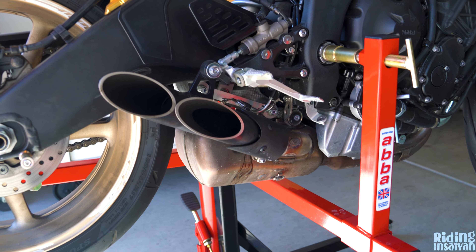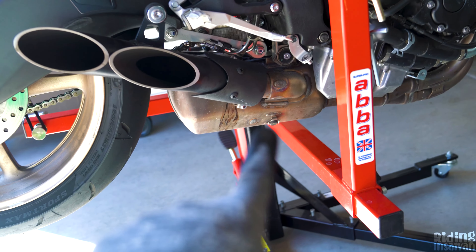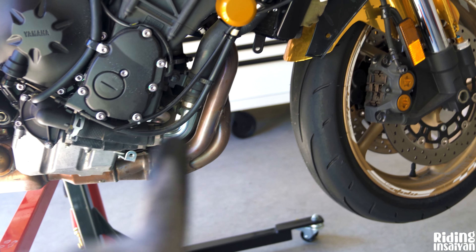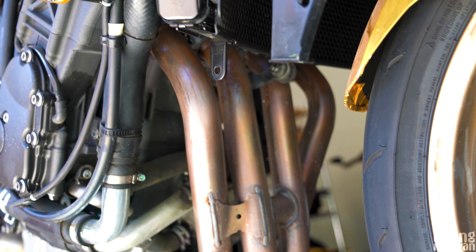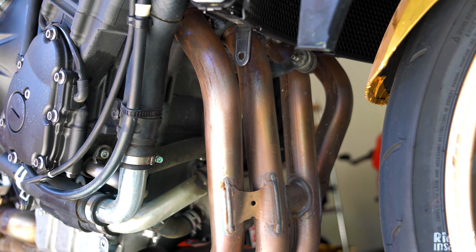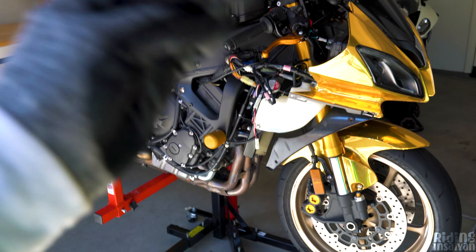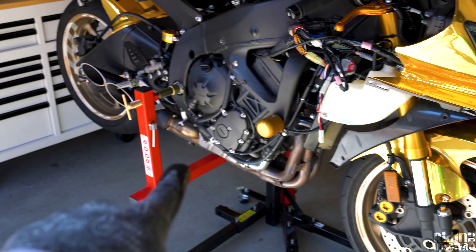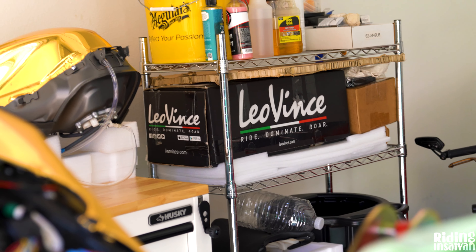The Toce exhaust is just a slip-on — that's still the OEM CAT and OEM headers. That's another reason the Avastance stand is going to come in key because there are a lot of bolts under there that are very hard to reach to take the headers off. With the bike in a wheelie position and an angle adapter, we're going to be removing the headers, the CAT, the slip-on exhaust, and installing the LeoVince full exhaust system. Not sponsored — just the one I wanted.